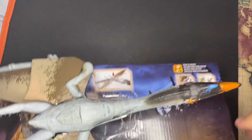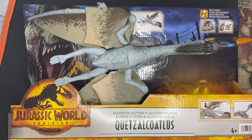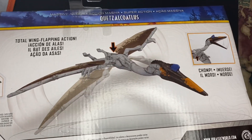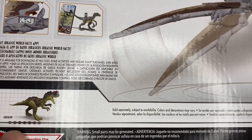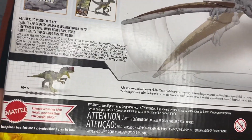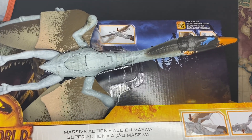Still a good figure, but now we've got an actual movie version and I'm super excited. The package is your normal usual Massive Action Jurassic World Dominion packaging, which is absolutely gorgeous. The back shows it has total wing flapping action and it can chomp, which is really cool. There's also the Giganotosaurus on the back, and the Mattel logo. That's basically it for the packaging — nothing too much. Let's take a closer look at this giant flying reptile.